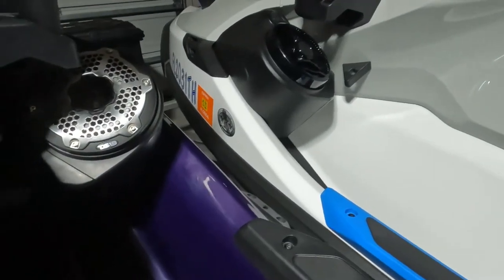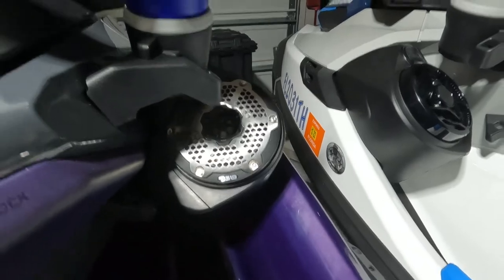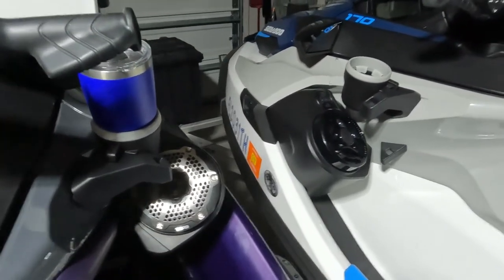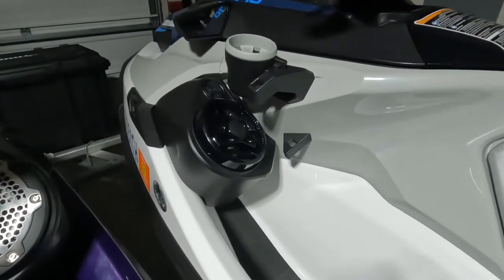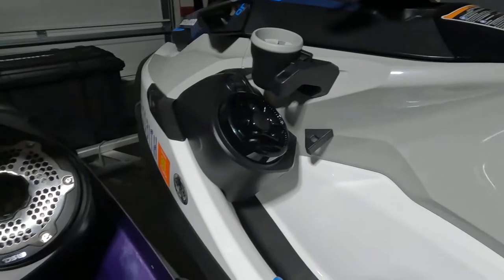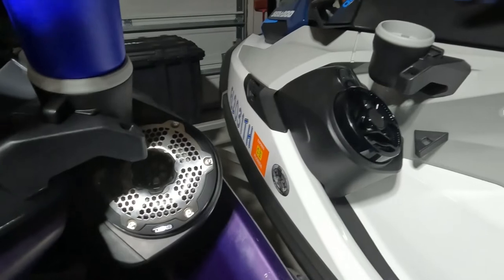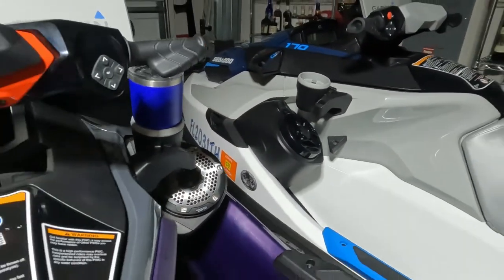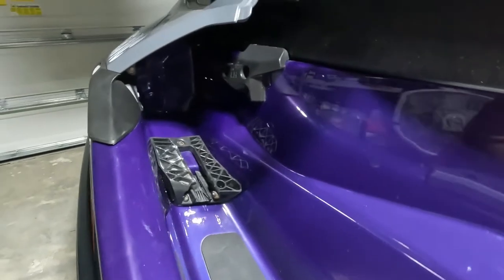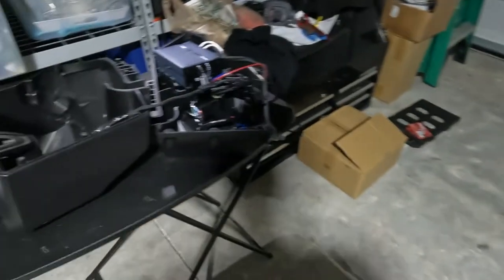As you can see, there it is — the DS18 six-and-a-half already installed, looks pretty cool. You can see the factory one on that side, so it's nice to have another ski with the factory setup so you can see the difference. That's what it is, and as soon as I get it done I will go ahead and show you guys what it sounds like and the finished product.